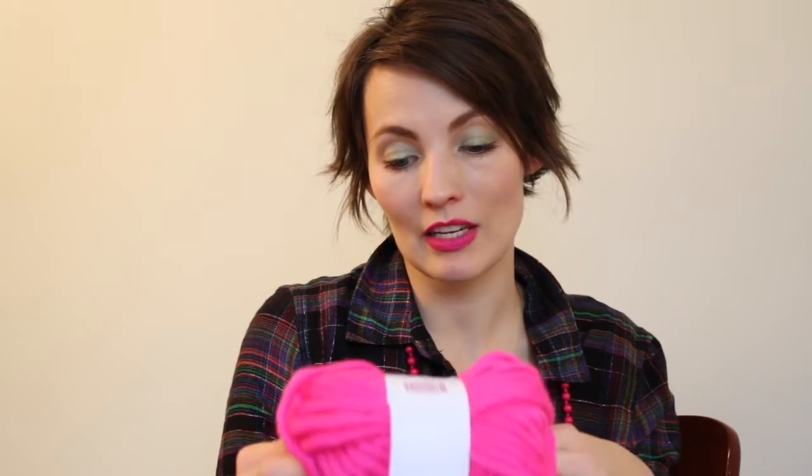I would say it's like a quarter of the price of those other companies. So I think it's worth a try because there's no acrylic in it, there's no synthetic fibers — it's 100% wool. So I think that you should try it out.